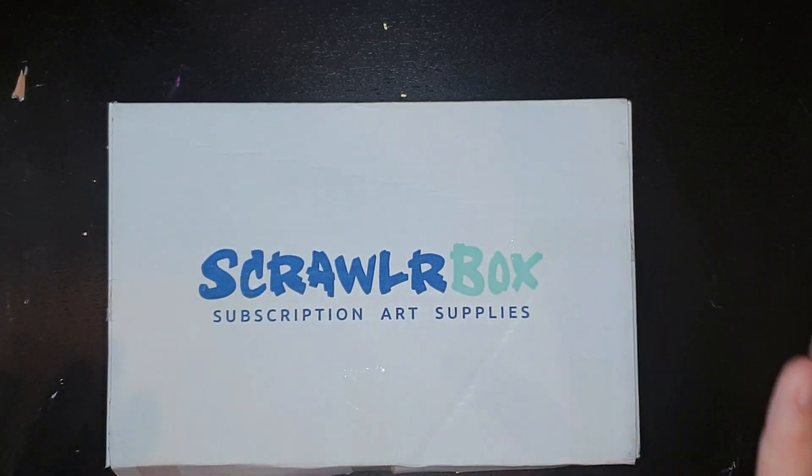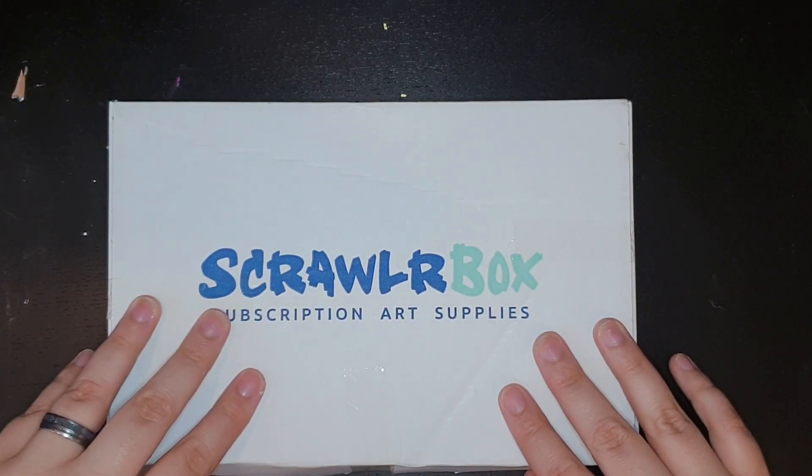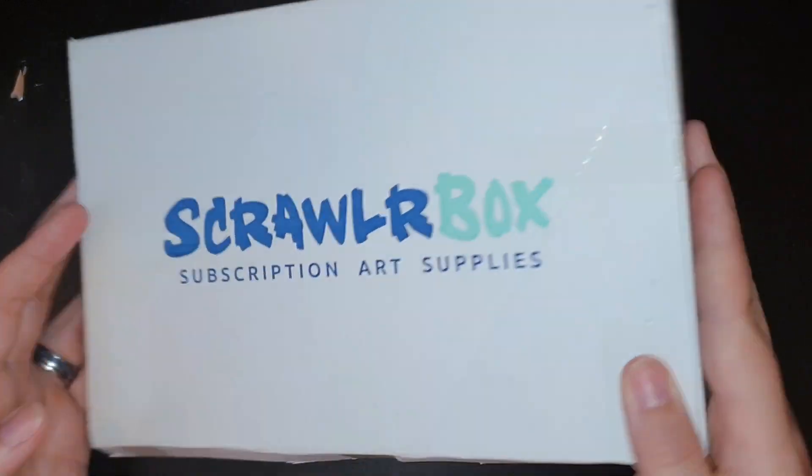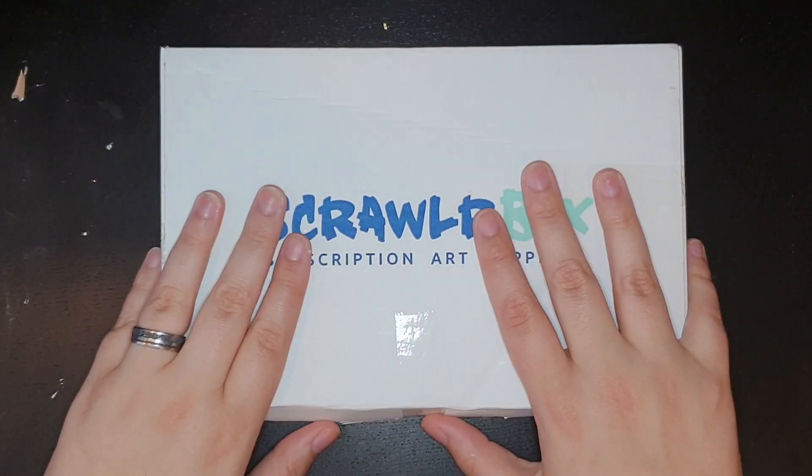Hey guys, it's another ScrawlrBox. This one sounds like it has pencils. Let's find out what kind.